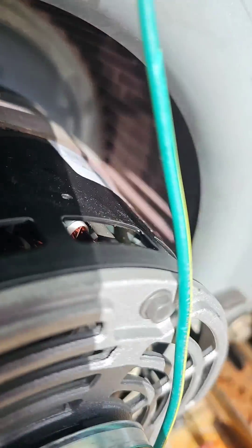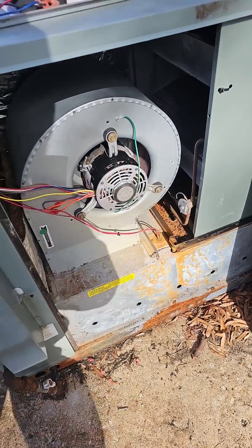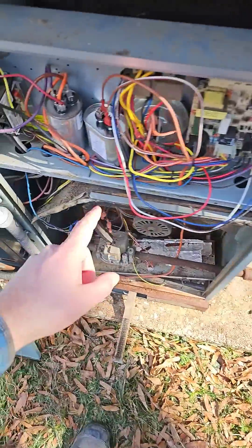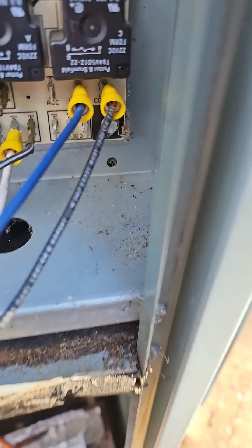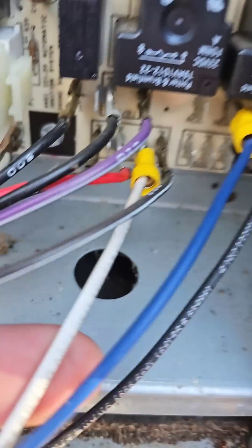Let's make sure it's spinning in the right direction — yes, it is. Two things left to do: I've got my steel brush and I'm going to clean these burners off before I leave, and then I need to make a strap for these two capacitors. I've got the high speed wire going to the cool terminal, the medium high going to the heat terminal, and the white is our neutral.